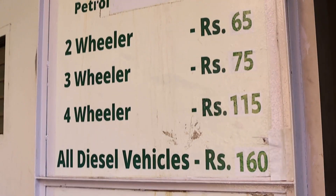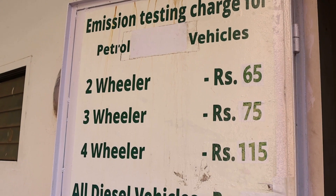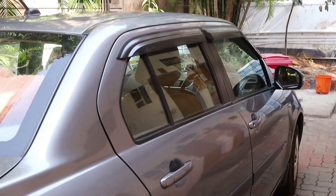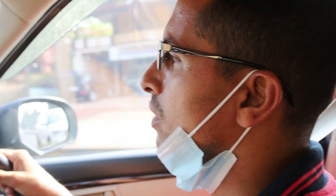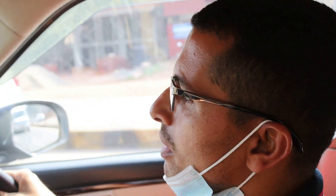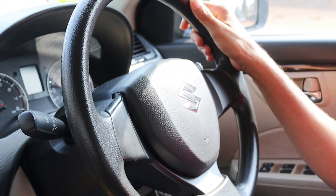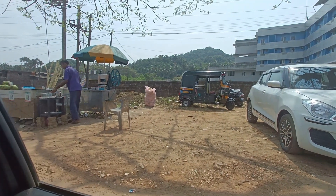This is how I want to do this. I am going to go to Bangalore. The car is called Pugetrest. It costs 160 rupees for diesel vehicles, but the petrol vehicles are 2-wheelers, 3-wheelers, 4-wheelers. Now we have ordered the sugar cane juice.